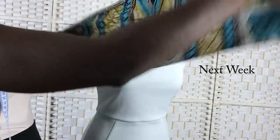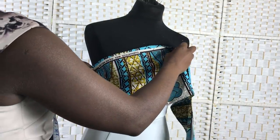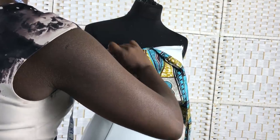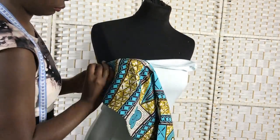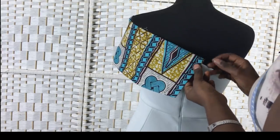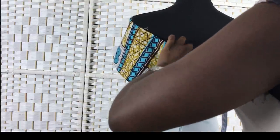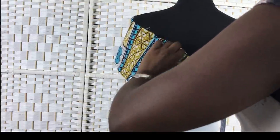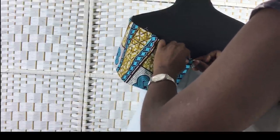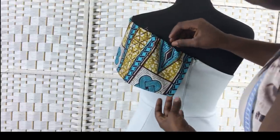Alright, that's it for me, beautiful people! Next week I'm going to show you how to make a customized bodycon dress using overseas Ankara. If you want to see more, make sure to subscribe and click the notification bell — sharing is caring, so share with your friends and family. Bye!